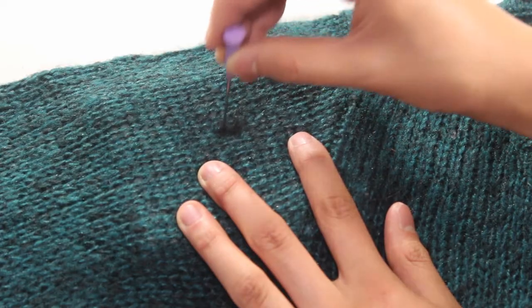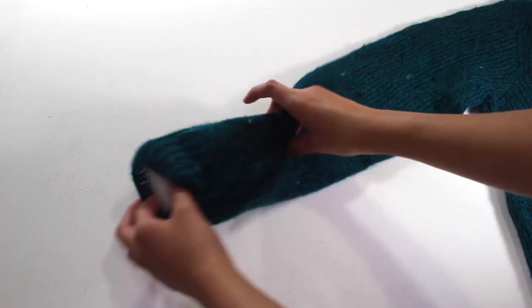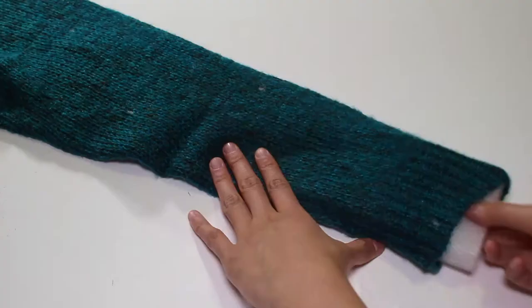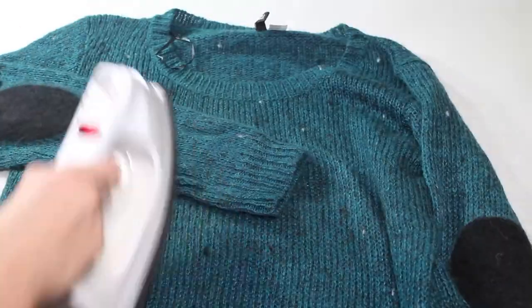When needle felting the sleeves, just keep following the direction of the lines. After finishing one side of the sweater, flip it over and speckle the other. Once the sweater is finished and covered in speckles, it's a good idea to iron it so that the wool stays put.